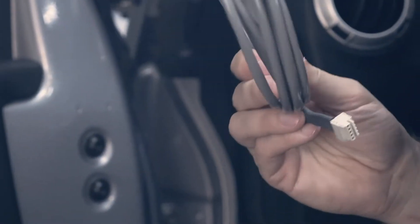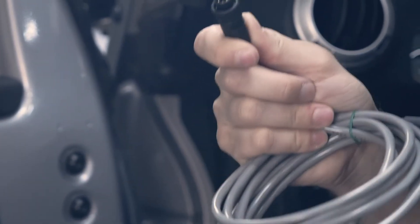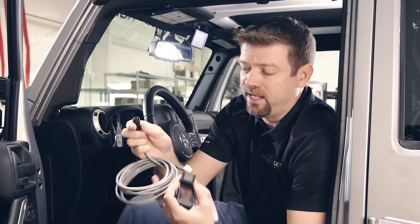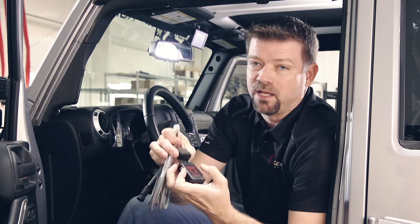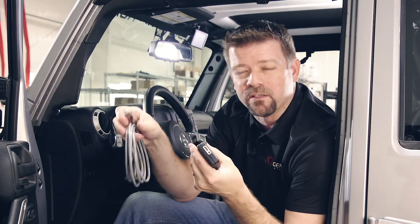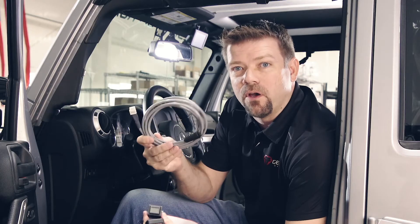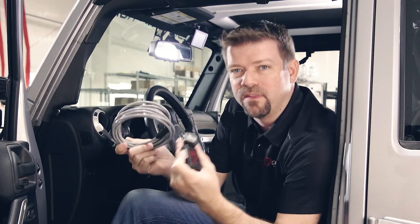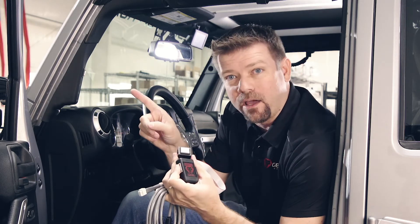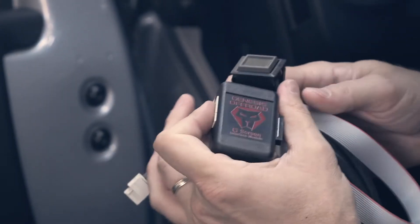You also get a cable. This is going to plug into a port that's built into your dual battery kit. Every one of our dual battery kits comes with the G-Screen port — this will plug in and lock in place. The other end plugs into this little black interface module box. Just like with our dual battery systems, there's no wiring for you to do. This is all plug and play. Even though it's just a single cable, we do have a detailed installation video you can check out.